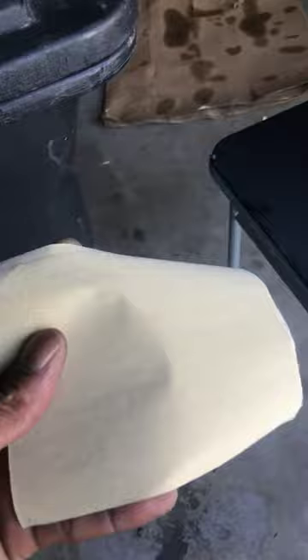I used some little sanding pads and sanded some of the old paint off. Let me know what y'all think — came out pretty good.